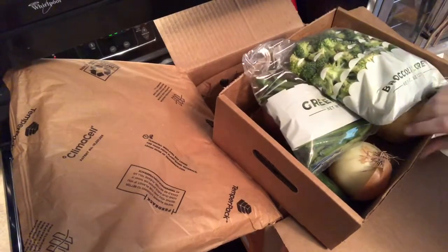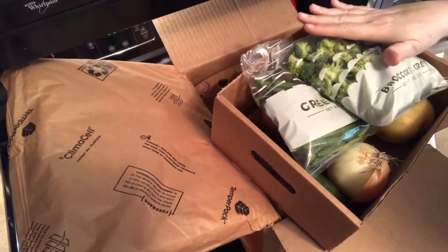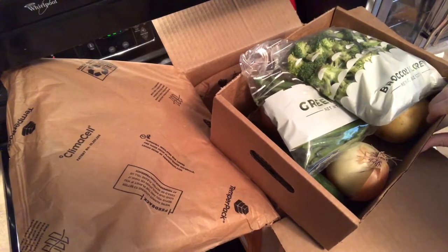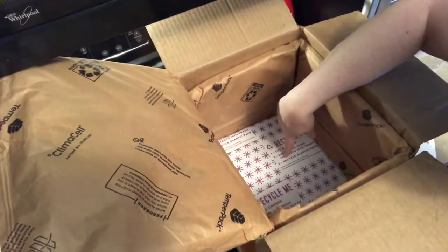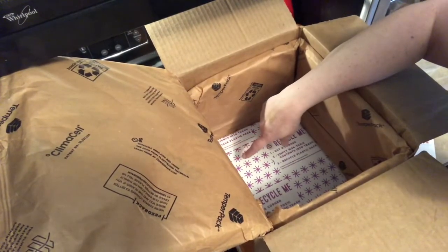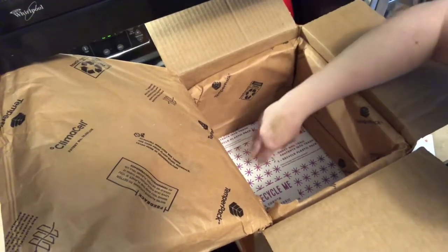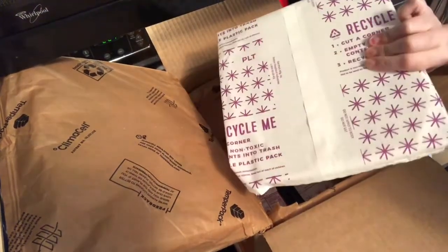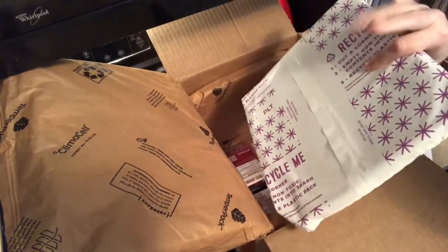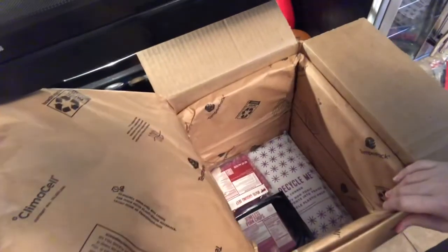I put all the vegetables back in the little box. What I do is put this whole little box into the refrigerator — it stores really well that way so you're not taking up too much room; everything is in this one little box.